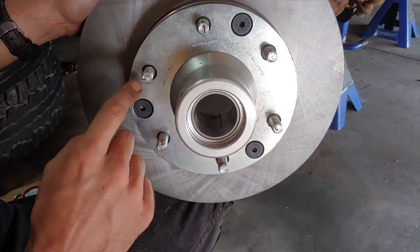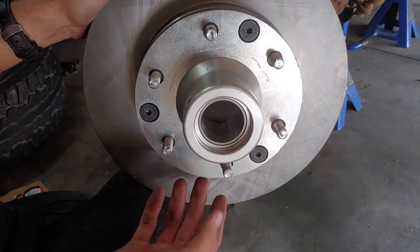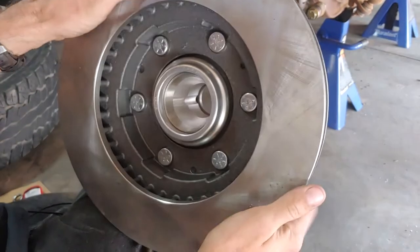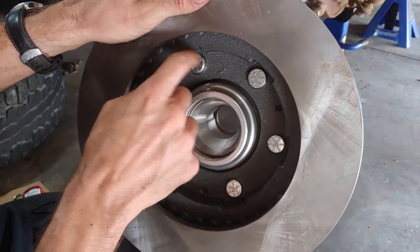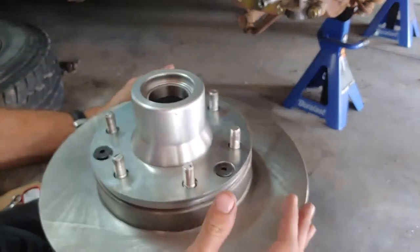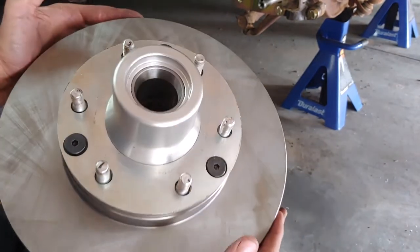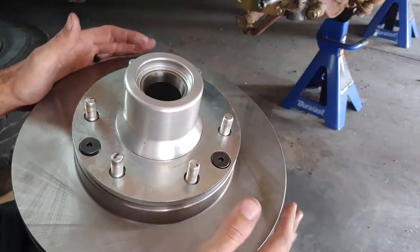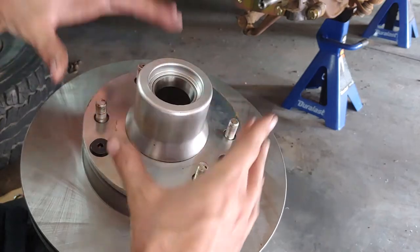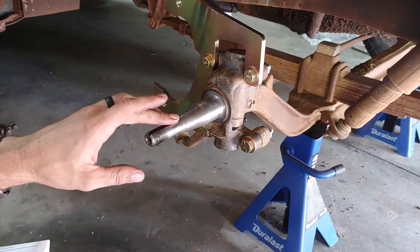Once drilled out, we were able to sandwich everything together and press the studs through. Ideally you want to use a press, but if you don't have one you can start the studs with a punch, then use your lug nuts to pull them through. Slide the assembly through your wheel to get more leverage when tightening the nuts to pull the studs through.